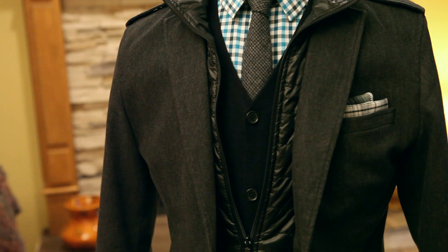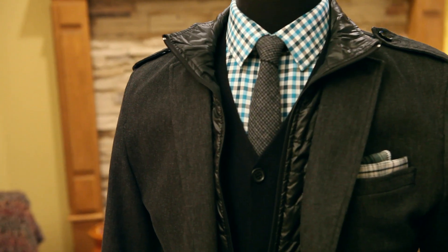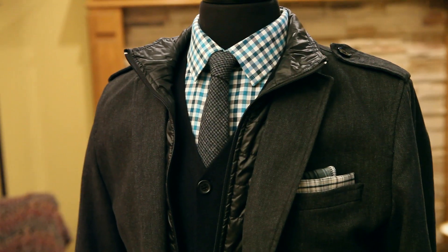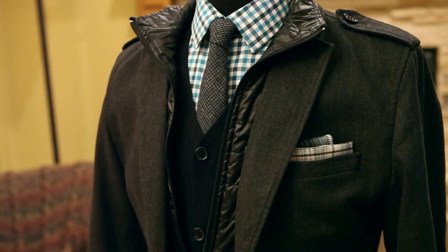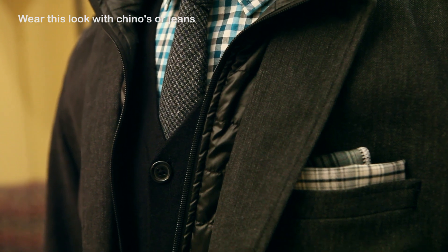For the next look, I went a little more casual with the jacket — this is basically just an everyday going-out jacket from Express. I went with a cardigan from Banana Republic and a checkered shirt from Express.